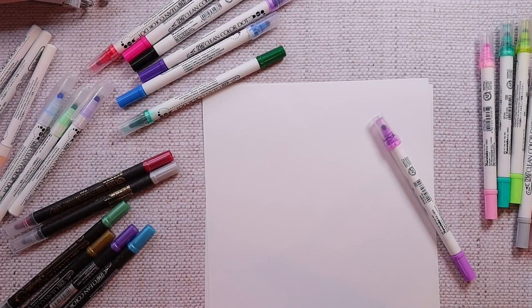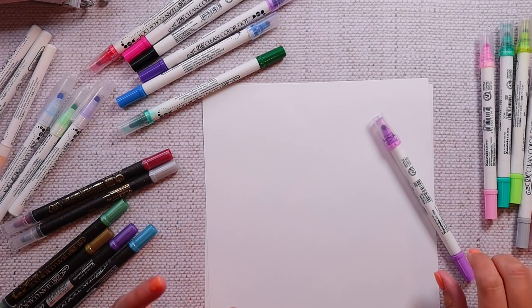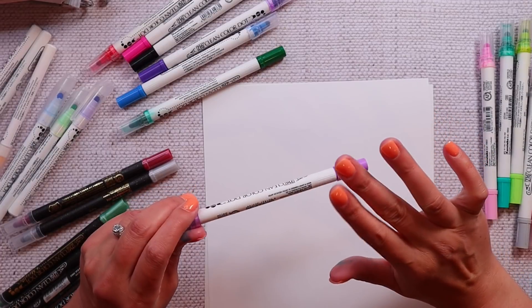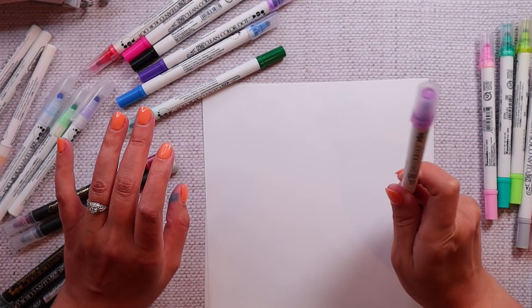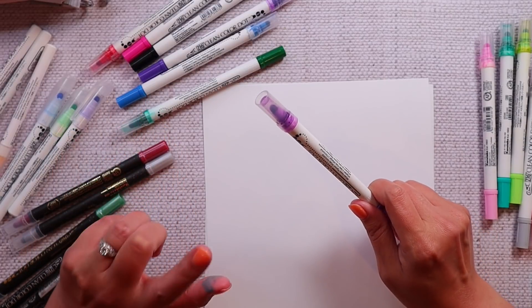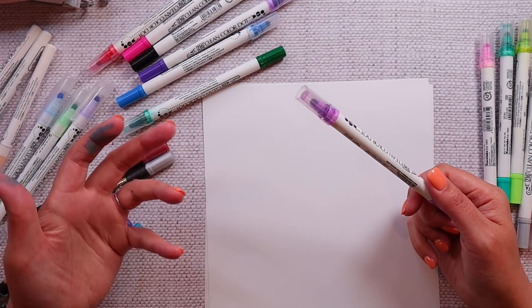Hi everybody. Today's video is one that I am excited about — really excited about — and that is a revisit of the Zig Clean Color Dot Pens. We're going to take a look at some of their newest colors. Spoiler alert, they're gorgeous. And then I am going to go through a couple of different dupes to see if they are a passable dupe or not.